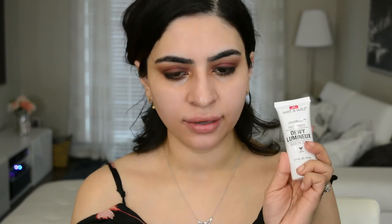So for primer today, there's a lot of Wet n Wild in this — but Wet n Wild is literally one of the best drugstore brands out there. This one I haven't tried; it's actually new. It's the Wet n Wild Face Primer Dewy Luminous. They had a dewy one and a matte one — obviously I went for the dewy one. I thought it would be clear, but way too much came out and it's actually a skin color, which is interesting. I'm just going to take that and apply it to the skin.